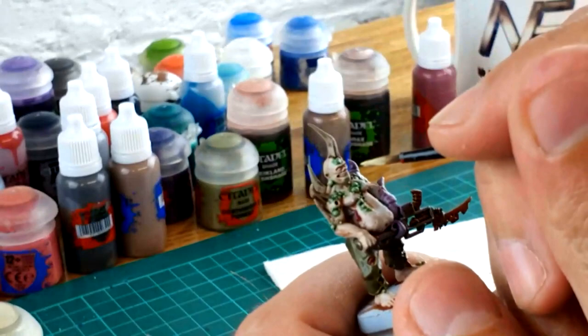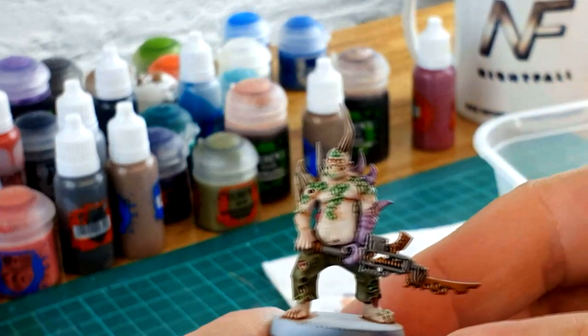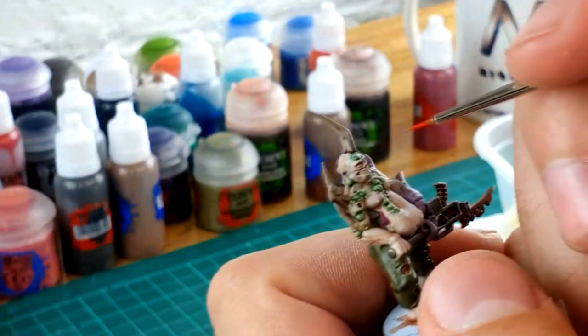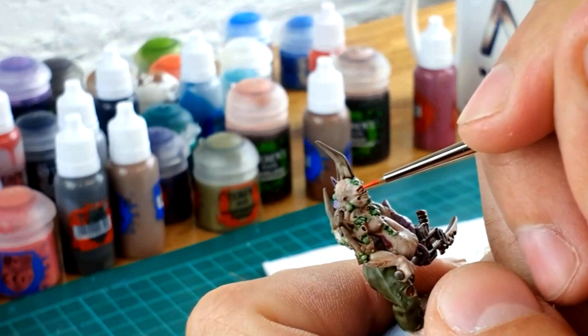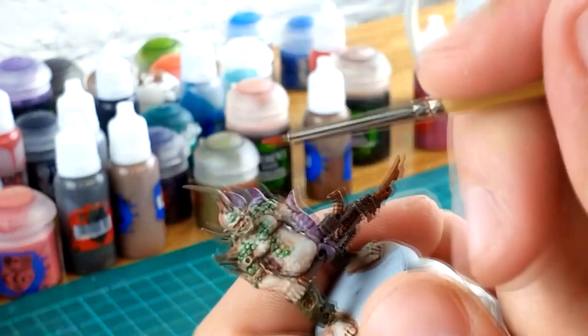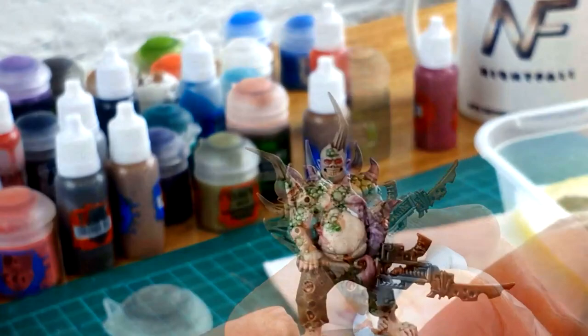With a really steady hand, I'm just going to brush over the top of the teeth and define them a little differently from the rest of the skin so they stand out. As you can see, the teeth are a slightly different shade now, which makes them stand out. Moving on to the eyes — again, don't attempt this if you don't want to. I'm using Evil Sunz Scarlet because I like the idea of these being zombie-like with bright red, evil-looking eyes. Using one of my tiny brushes and a really steady hand, I'm going to paint just the eyeballs. One eye is half closed, so you've got to do half an eyeball; the second one is full.